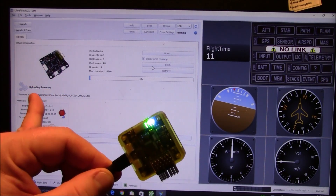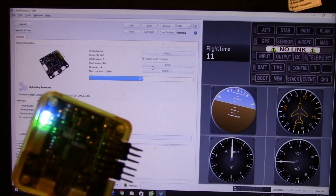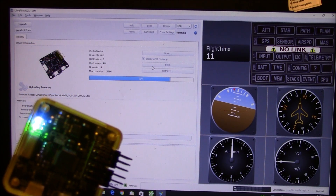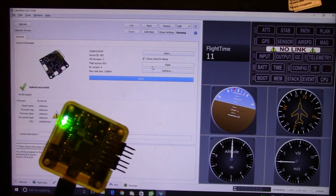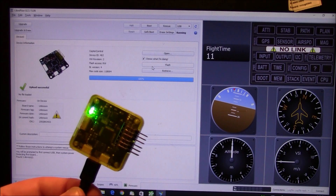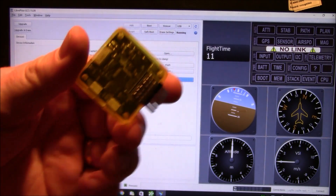Then click Flash. It should say 'Erasing' and then there it goes loading the firmware. The one thing you want to make sure you do is wait until it says 'Upload successful.' There it is — upload successful. At this point go ahead and disconnect.